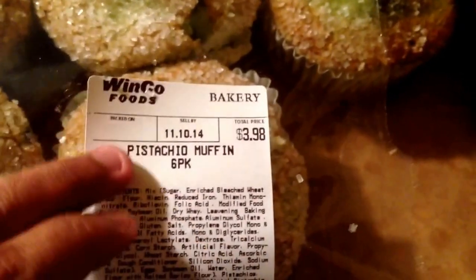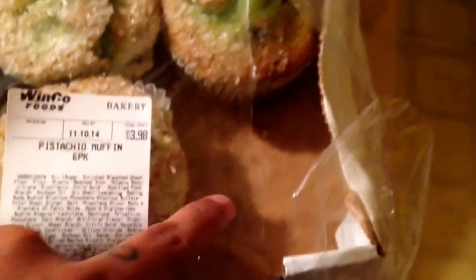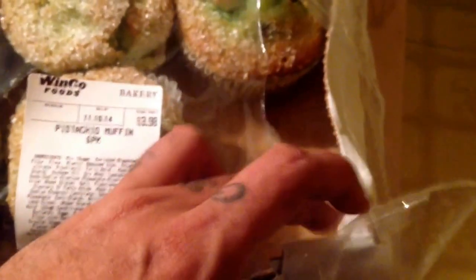Hey guys, Original Boris here. Look what we got here today — all the way from Winco Foods: pistachio muffins. This is a six-pack, $3.98. As you can see, there's one missing because my daughter Mia decided she was hungry this morning and wanted a pistachio muffin for breakfast. I myself haven't tried them yet, but I'm going to go ahead and open this up and grab one.